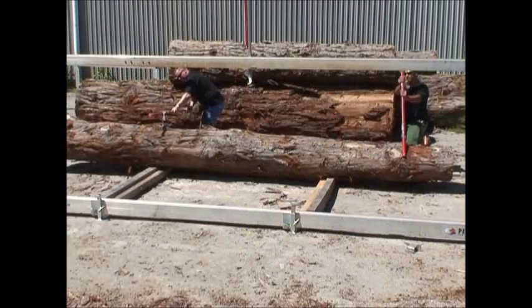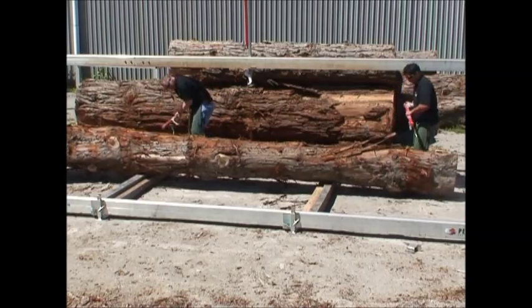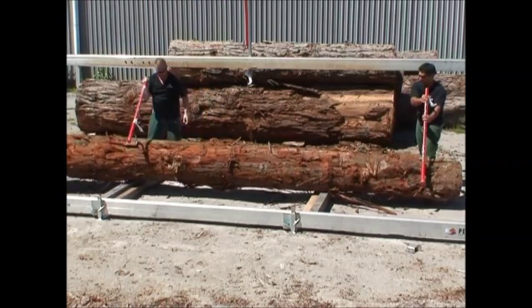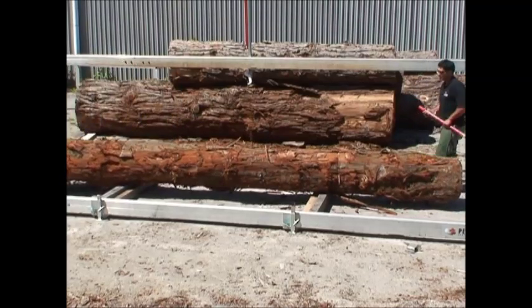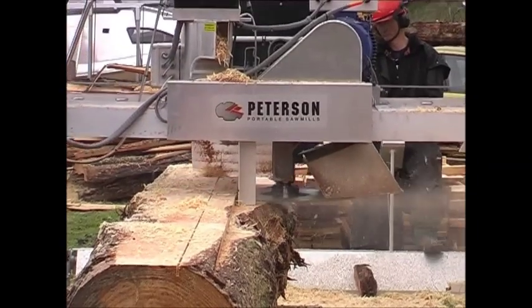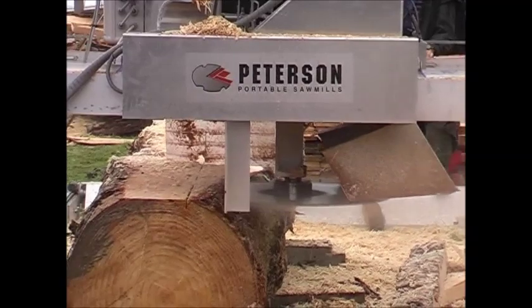The high-low frame allows logs to be loaded from either side of the mill and is especially great for setting up next to a stockpile of logs, which can then be rolled under the high track as needed without causing any damage to either of the tracks. Sawdust is also expelled under the high track, keeping both tracks relatively clear for a more extended milling period.